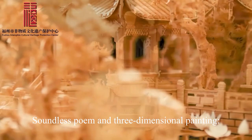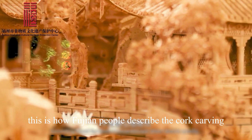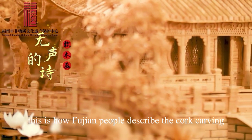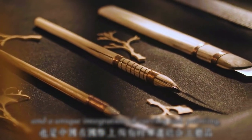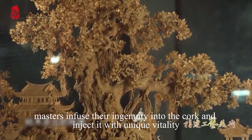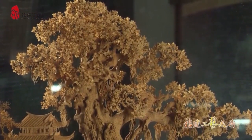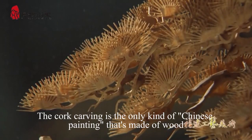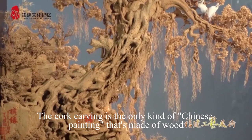Soundless poem and three-dimensional painting — this is how Fujian people describe cork carving. With a piece of cork and a carving knife, masters infuse their ingenuity into the cork and inject it with unique vitality. Cork carving is the only kind of Chinese painting that's made of wood.